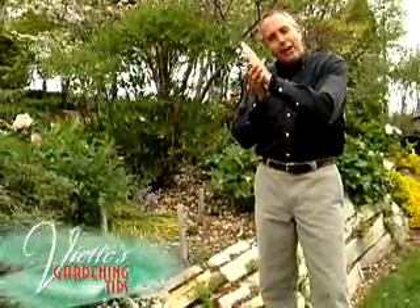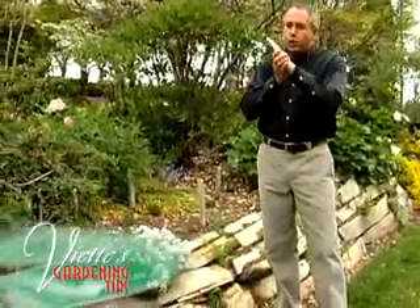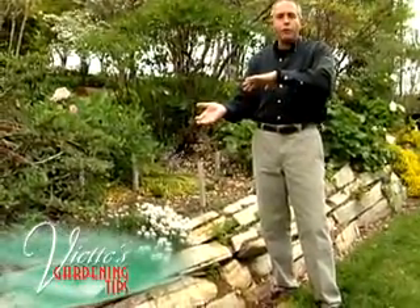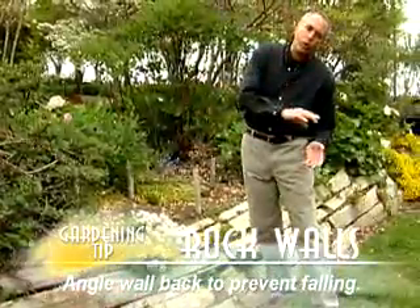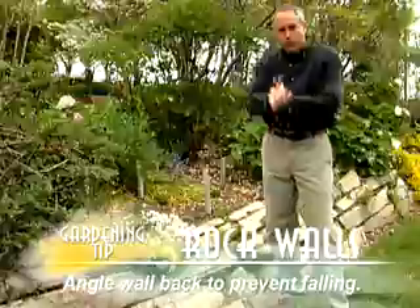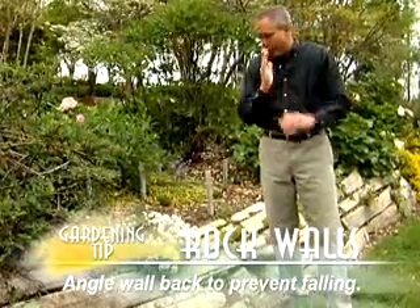Well, one of the key things in building a rock garden wall is you need to angle the wall back far enough so that the freezing and thawing we get here in our environment doesn't force the rock garden wall to fall down onto the ground, which many times happens if you build a rock garden wall that's too far straight up and down.